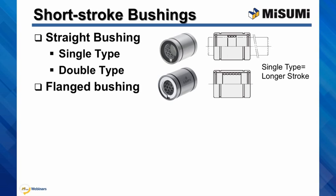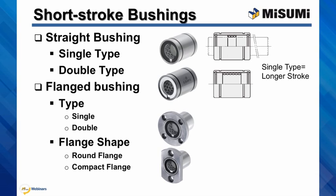You can also select flange short stroke bushings and these are available in single and double type as well. We offer two styles of flange shapes: the round flange and compact flange, if you would like to save some space.